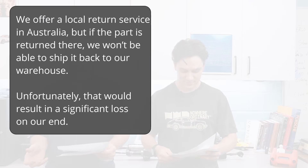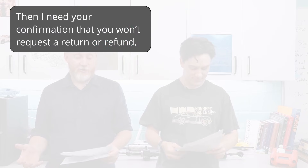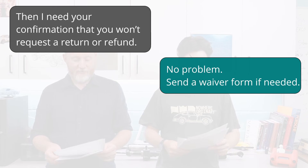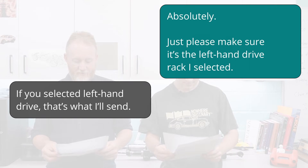Seller: 'We offer a local return service in Australia, but if the part is returned there we won't be able to ship it back to our warehouse — that would result in a significant loss on our end.' Harley: 'Understood. If there's an issue we'll take responsibility. I just need the left-hand-drive rack.' Seller: 'Then I need your confirmation that you won't request a return or refund.' Harley: 'No problem — send a waiver form if needed, or just your word is fine.' Seller: 'I hope you'll keep your promise.' Harley: 'Absolutely — just please make sure it's the left-hand-drive I selected.' Seller: 'If you selected left-hand drive, that's what I'll send.' Harley: 'Perfect, thanks.'